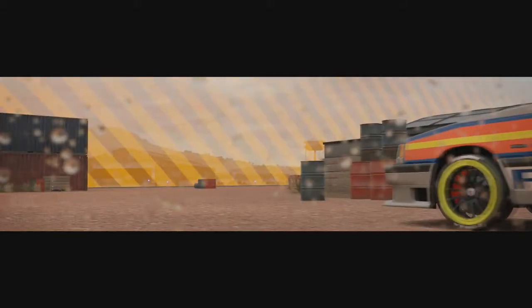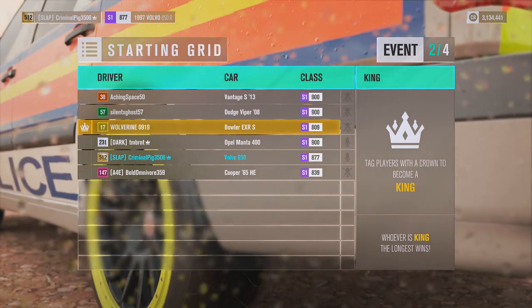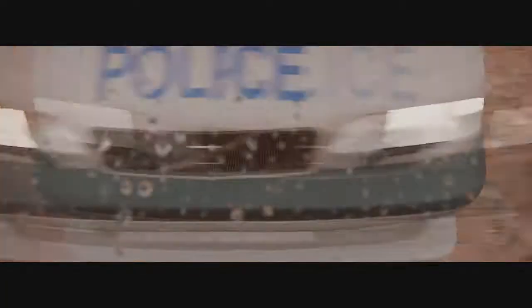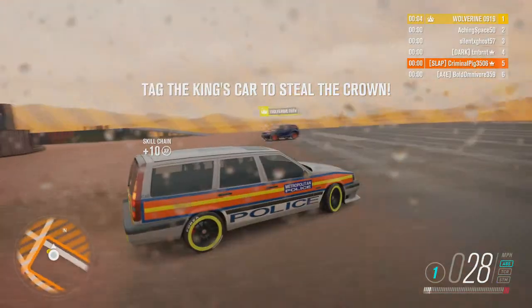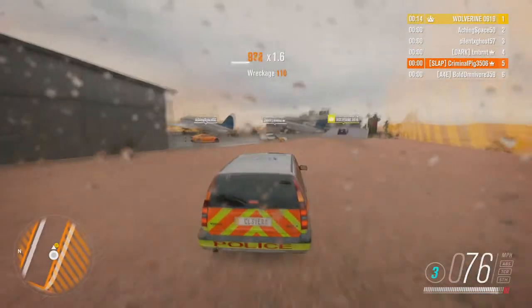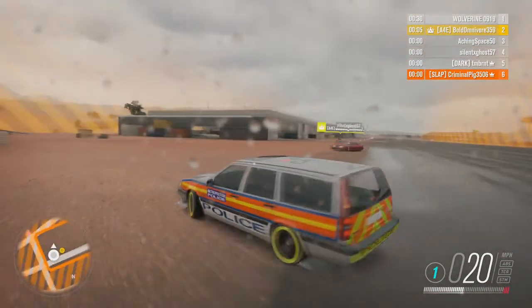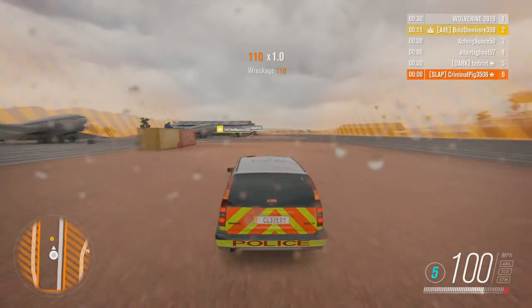Six and a half hours later — okay, so we're playing small map at the airstrip and we're playing King. There are around five people in this lobby. We did not start off with King, but the guy's got a Bowler XRS — I don't think that's his, I think that's what you get if you forget to choose a car. So let's go and hopefully we can get this King. He hasn't got very long in this because it's already run out. The mini has got the King now — let's go, let's hunt this mini down!